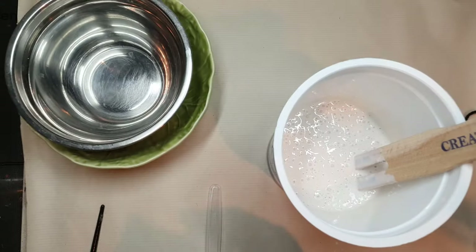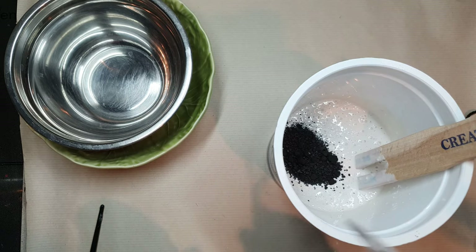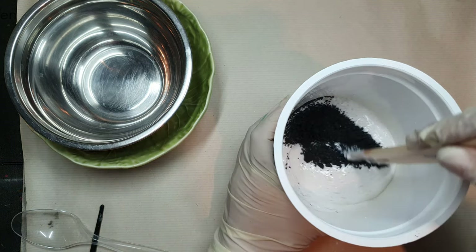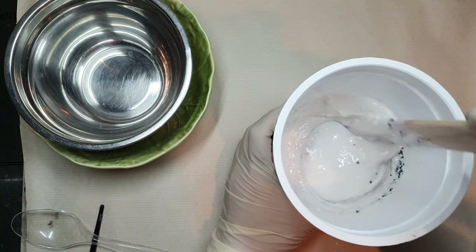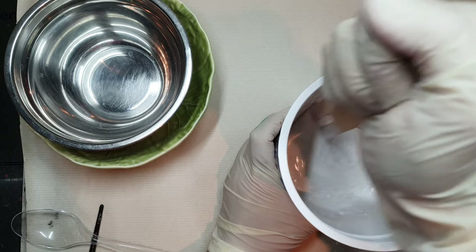After mixing my jasminite, I'm adding black salt. It is a mixture of charcoal and other herbs, so hence it's called black salt — it's for protection and other magical properties. I decided to make it a bit magical, that's why I'm adding this black salt, and again I'm mixing it.